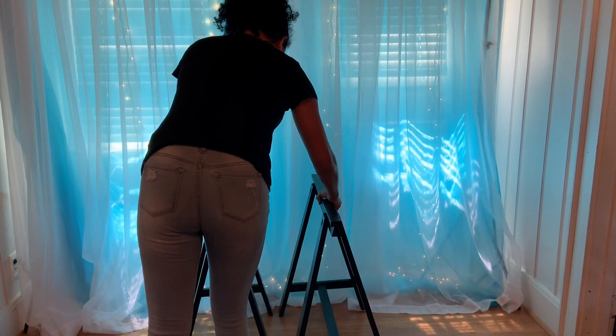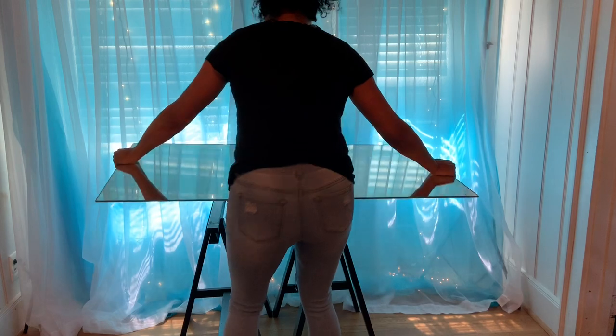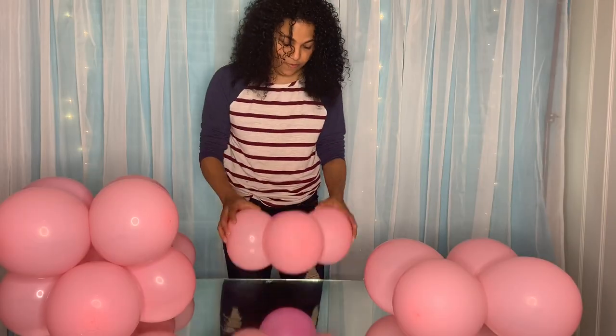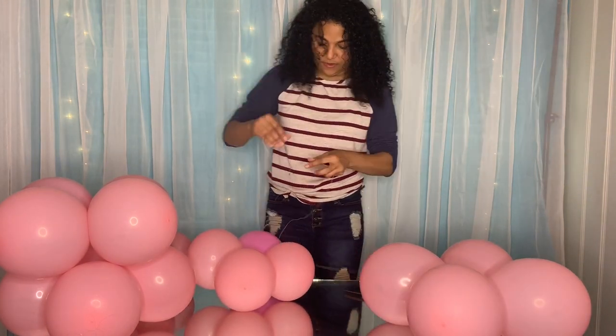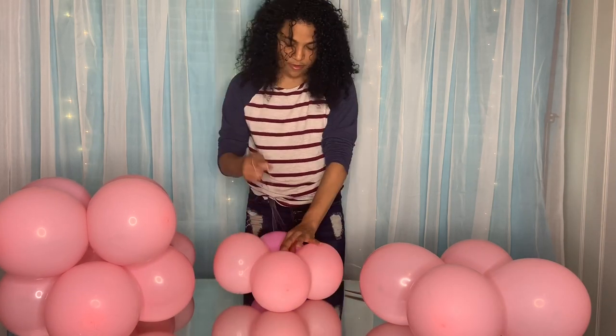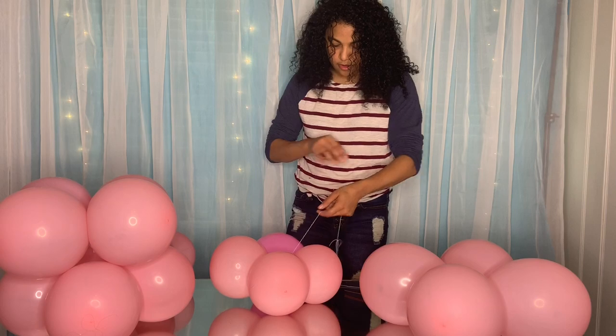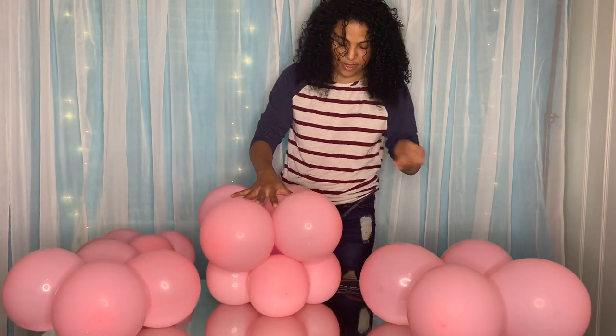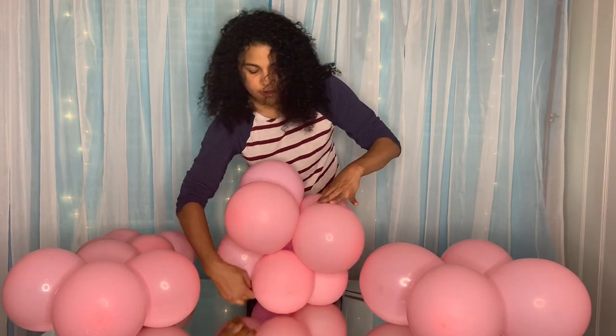I grabbed some Christmas lights since I didn't have the other lights, and attached them to the back with safety pins, tying them in the back as many as I wanted. Then I put my table in the middle. For the balloon cloud, I made two small, two medium, and one large balloon. I took the small one first, attached a string to it, then placed a medium on top and wrapped the string around.